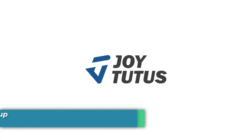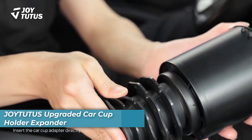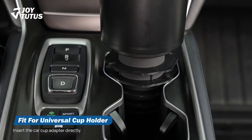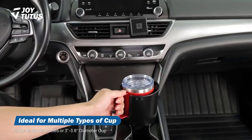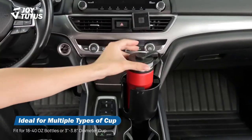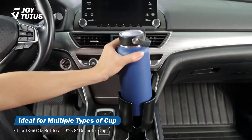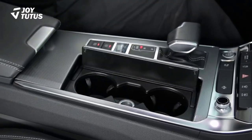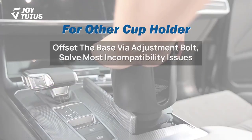Number one is the Joinit Upgraded Car Cup Holder Expander. This upgraded car cup holder expander includes an adjustable rubber base that allows for quick and easy installation in any vehicle. Simply aim the expander at your cup holder, insert it in, and experience the joy of a perfectly secure and accessible beverage holder.